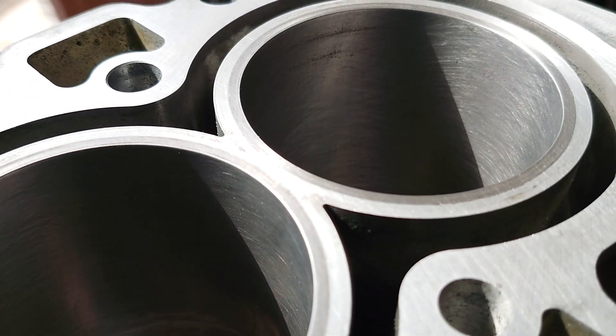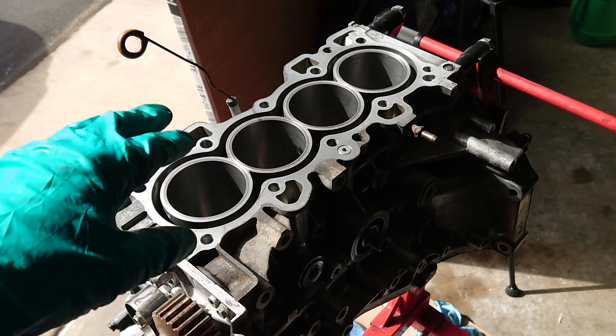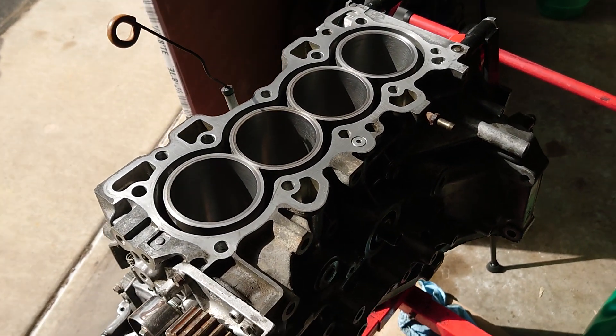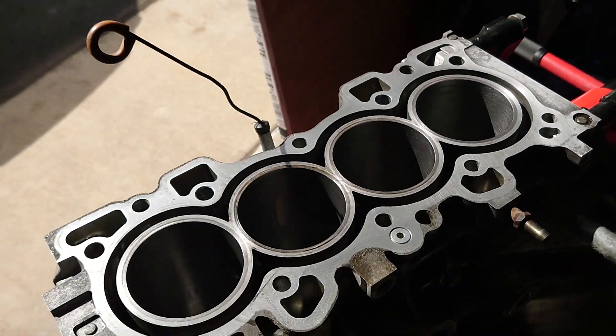We've got all four cylinders looking super fresh with a really nice crosshatch going on. Now if you're going to leave it like this, the next step is just to coat every cylinder in oil — maybe seal a bag around it or something like that — just to keep them from flash rusting again. Fresh-cut oil on there, nice and slippery, nice and protected.